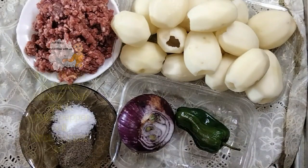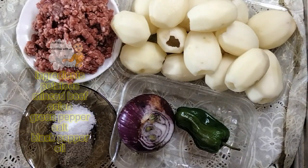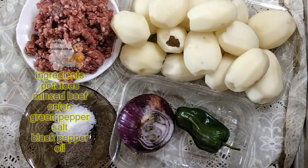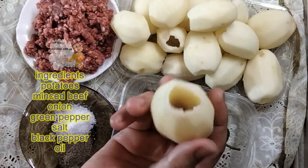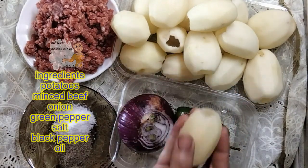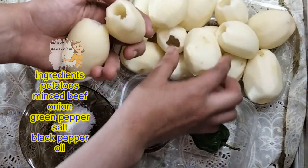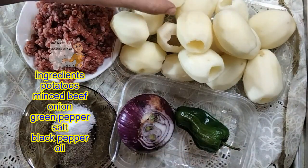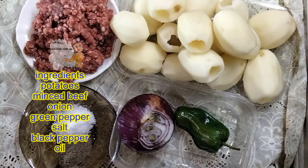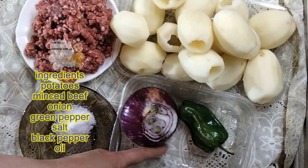Welcome to our channel Learn Cooking. In this new video, I'm going to make potato stuffed with ground beef. I make a hole in the potato, clean it very well and wash it with water. I have minced meat, salt, black pepper, onion, and green pepper.